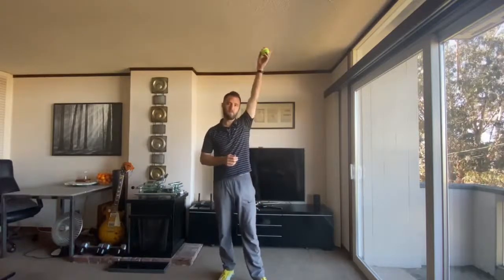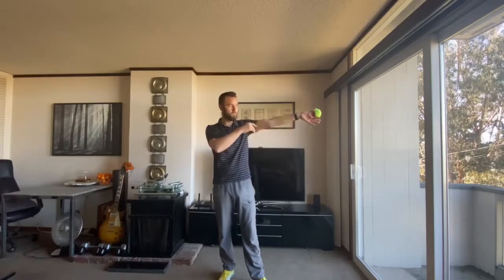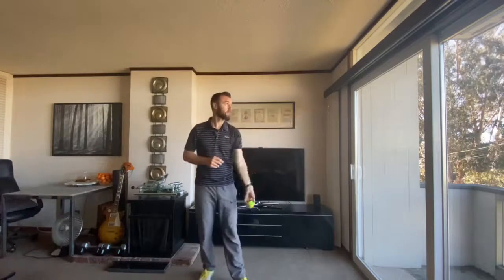When we toss the ball, our non-dominant hand moves up and down right from the thighs all the way up to the head, so the motion is an arc. If we release the ball somewhere where the arm is parallel — somewhere between the shoulder and the eyesight — then the ball tends to go straight up.